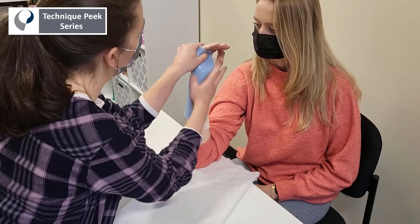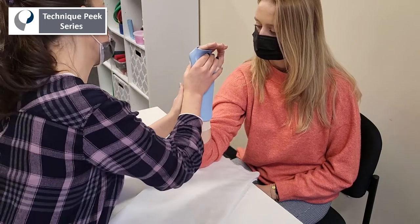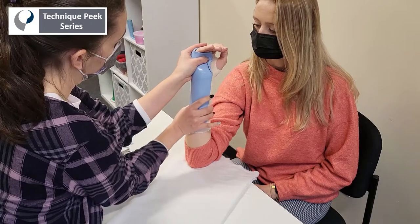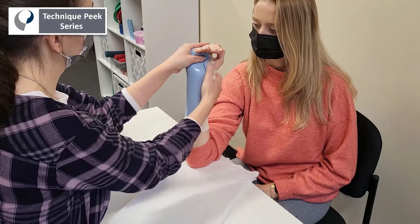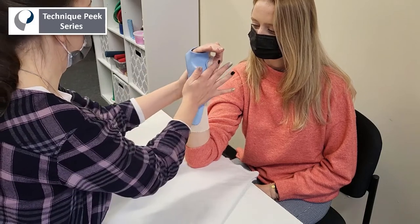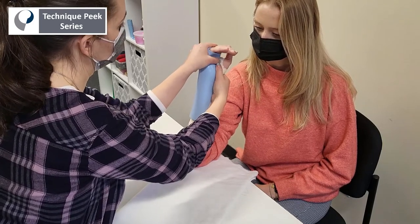Next, we're going to clear the thenar eminence to ensure ease with opposition. We're also going to check that the PIP joints are clear. If you notice, the therapist's left thumb is providing some pressure at the crease of the metacarpal, and that ensures a tight, secure fit in that intrinsic plus position. Smoothing it out, we're also ensuring that the ulnar styloid is going to have a nice bubble there, and later you'll see how we repurpose the pad to prevent any skin irritation at that pressure point.